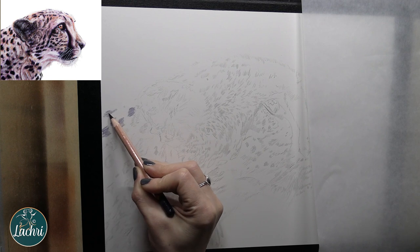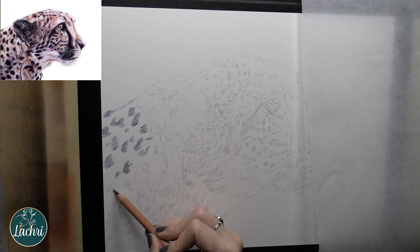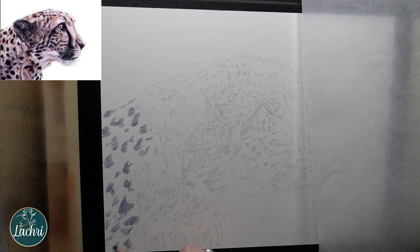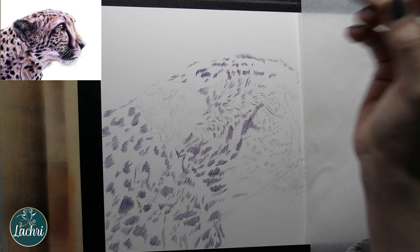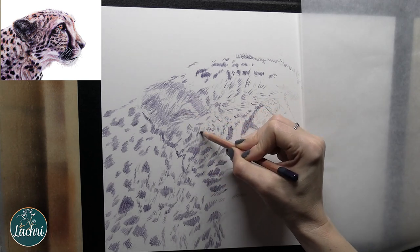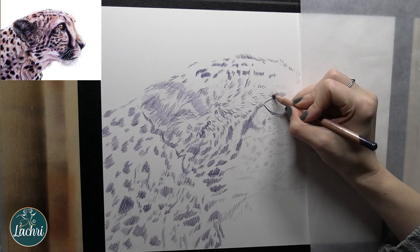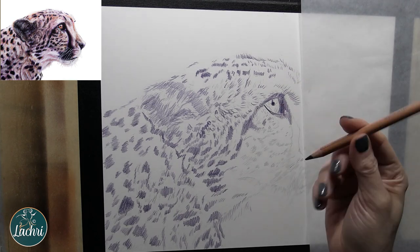For this one, I am working on Arches Hot Press Watercolor Paper. This is a fairly smooth paper, but still has enough tooth that the colored pencil sticks to it really, really well. I started by drawing everything out with a 4H graphite pencil. When you use a graphite pencil and you're going to go over it with colored pencil, draw it really, really light and use a light lead. If you were to use a 5B or a 6B, the pencil lines are going to show and you're going to have a really hard time covering that. Because I'm using such a light lead, you're not really going to see that through the colored pencil areas.